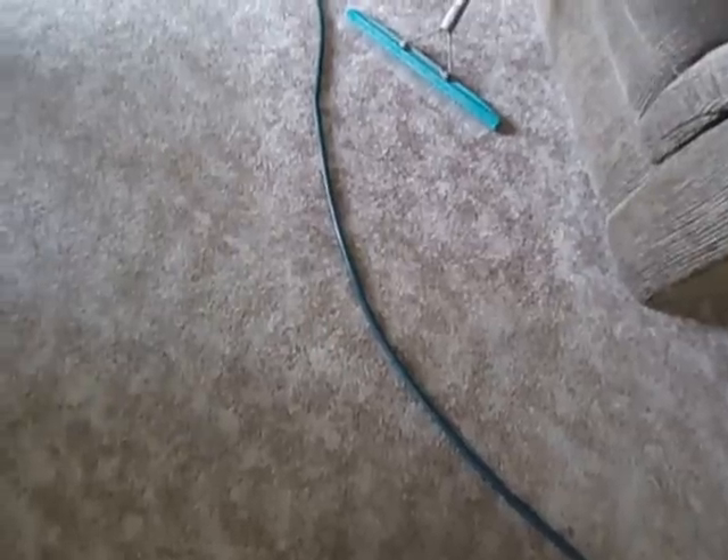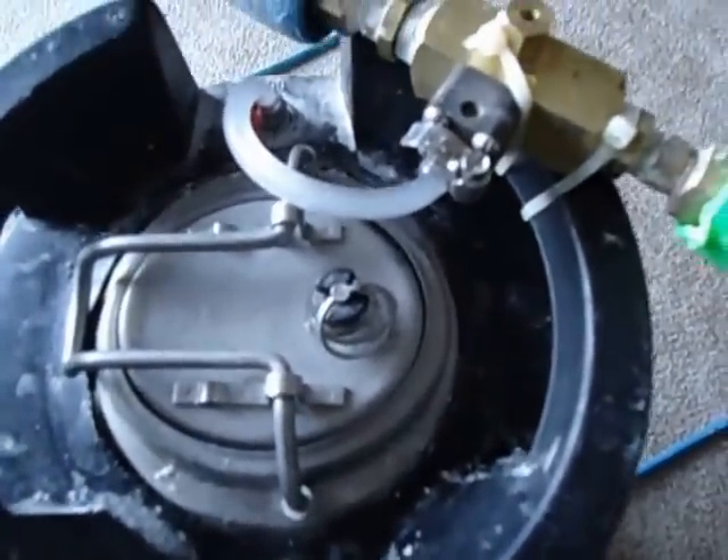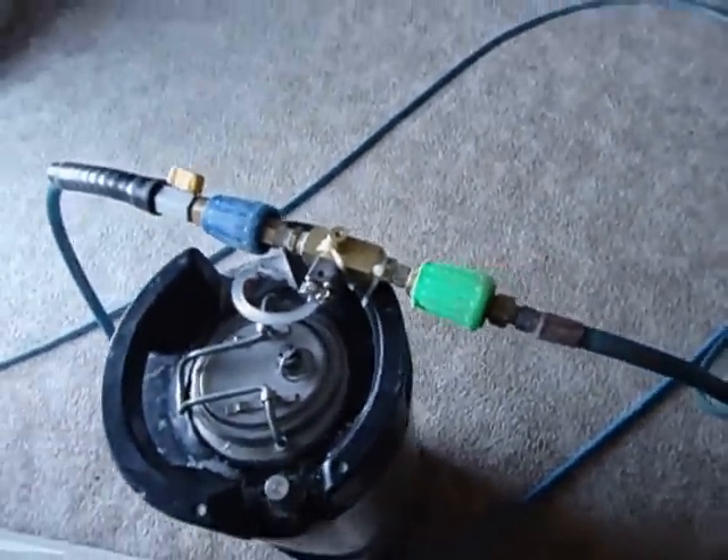I'm very pleased with the way this is working. See the chemical? This is adjustable. So I find that this is probably a much better way.